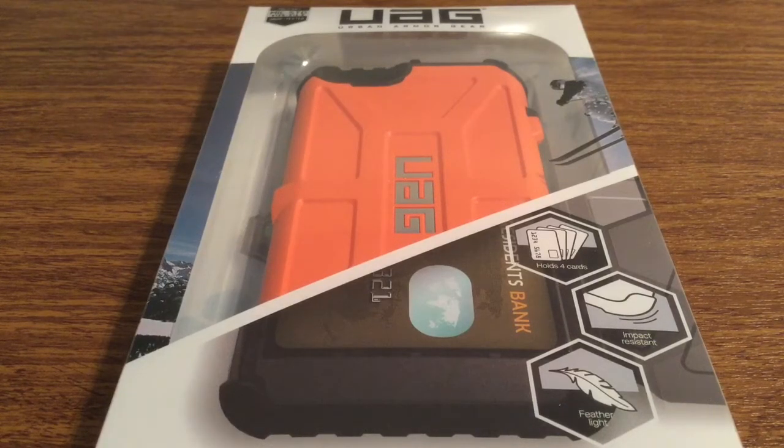I have another awesome review today for you. This case was handled by the amazing people of Urban Armor Gear. Huge shout out to them for sending this in for review. This is their brand new released card case for iPhone 6S.